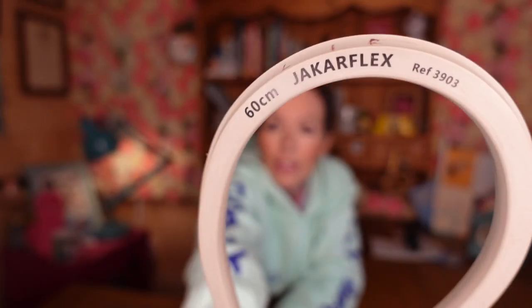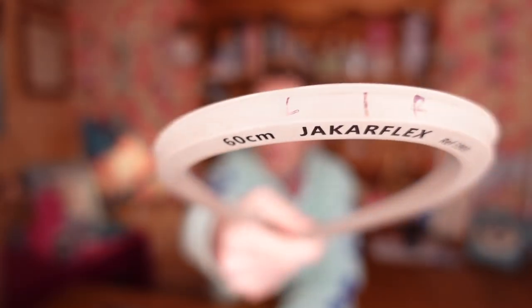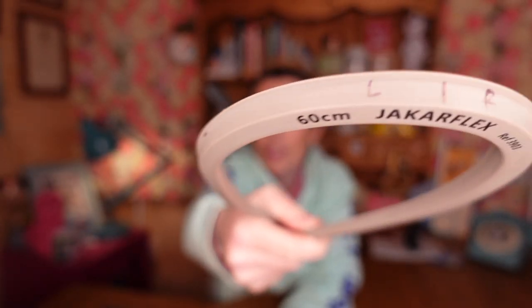You want one that when you bend it, holds its shape. I do genuinely find these are the best. So before the next video, go and buy yourself one of these. Fold it in half, find the center point, mark the center point on there, then mark left and right. For the next video I'll show you how to use it correctly.